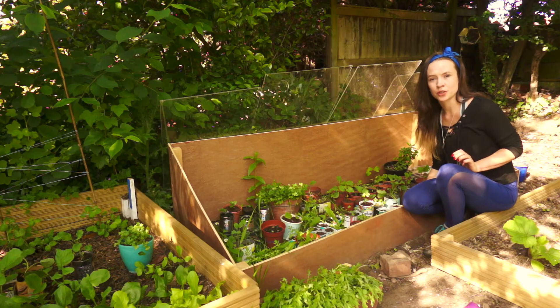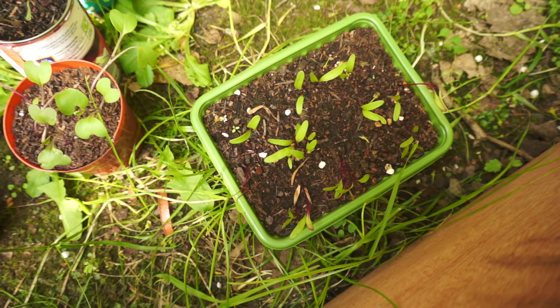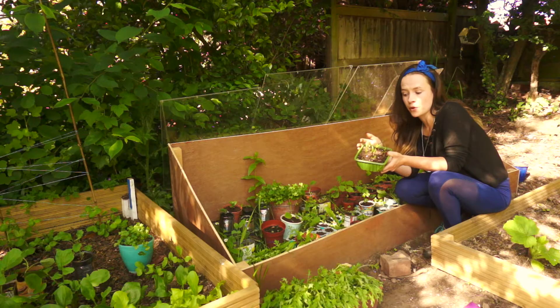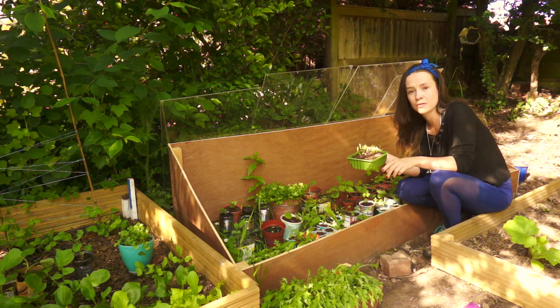When planting out seedlings, you want to ensure that the seedling has true leaves. If you look at this beetroot here, you can see it's just got its first leaves, so it's not really ready to be planted out yet. I want to give it a chance to be stronger so that it isn't as badly affected when I move it, because all plants will be slightly affected when you plant them out into the ground or when you disturb the roots at all.